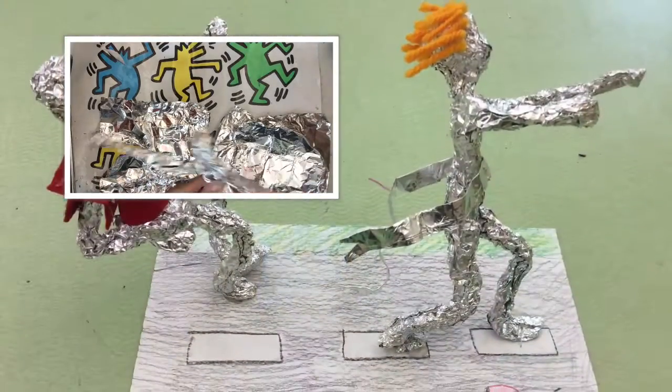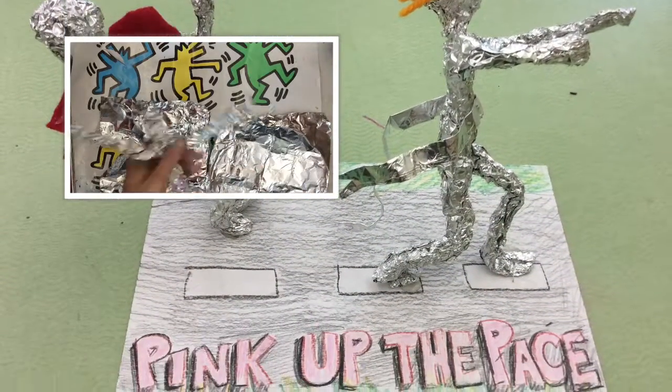Good luck making your aluminum foil action figures. These are three-dimensional artworks, and I can't wait to see how awesome they turn out. Bye-bye!